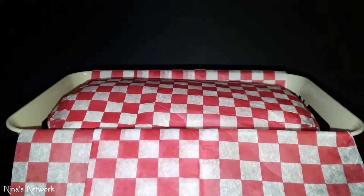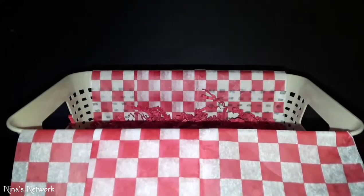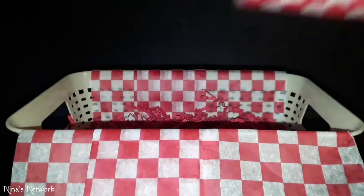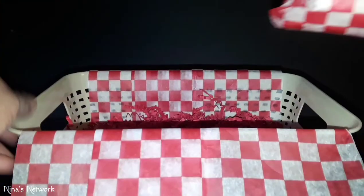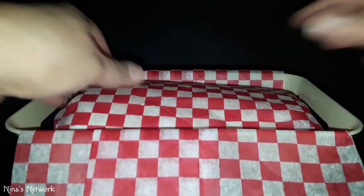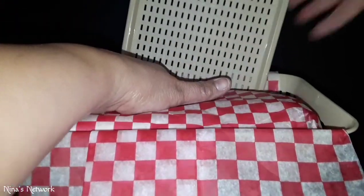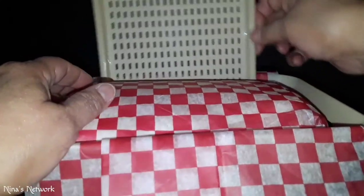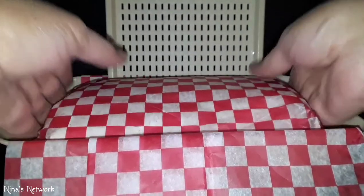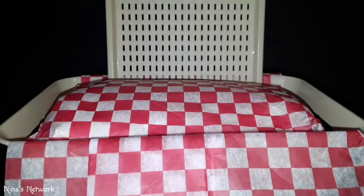I've already stuffed the basket. I laid a piece of checkered — actually it's called waxed basket liner, there are 15 of them in a pack — across the bottom. I put red stuffing on the bottom and the liner is going to be on top because I wanted it to look like a picnic basket. Since this one comes with a lid, I'm going to stick the lid in the back.